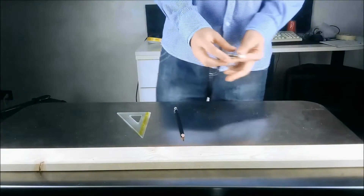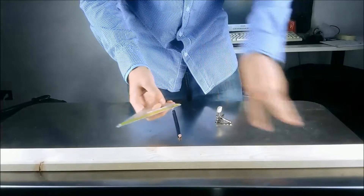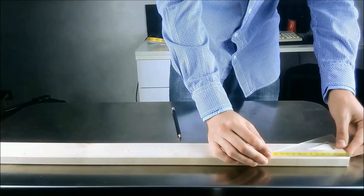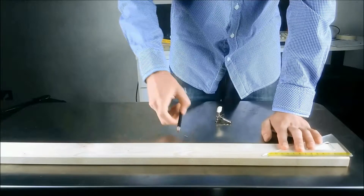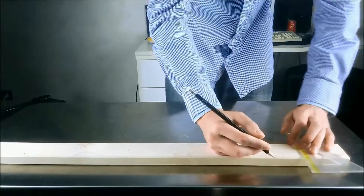First of all we need to measure the tuners. One of them is 3 cm long, so since we have 3 of them for each side, we have to leave 9 cm before the top nut. And to be really sure not to make mistakes, it's better to add 2 or 3 cm. So I'm going to put the top nut here at 11 cm from the start.